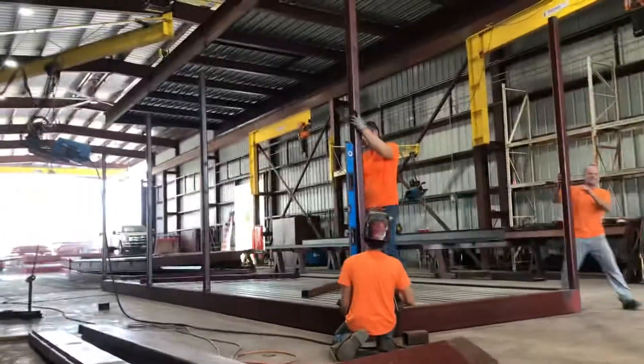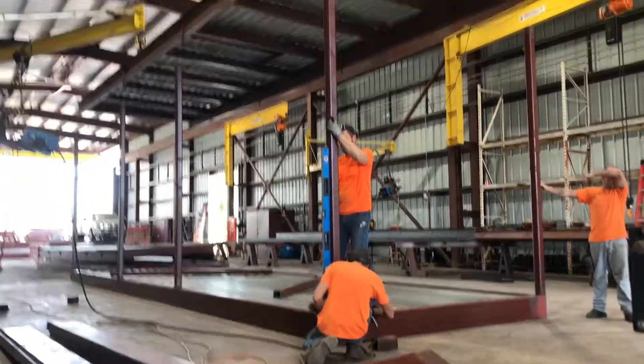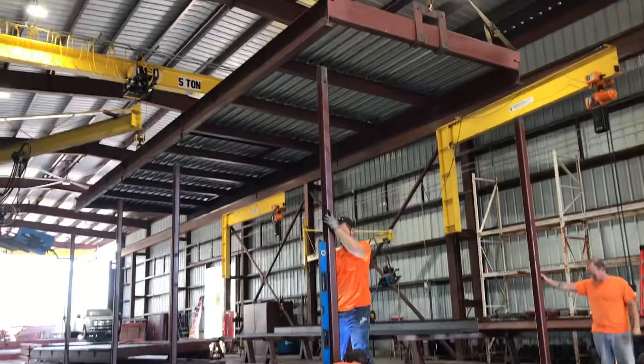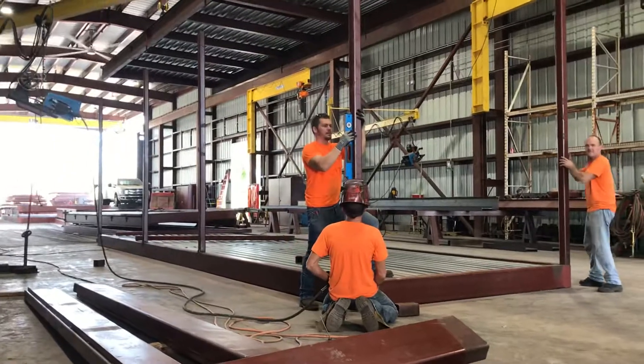This is Dutch Brothers Cafe. We're setting the columns on the floor and then we're going to set the roof down on the columns and load it up. All day long.